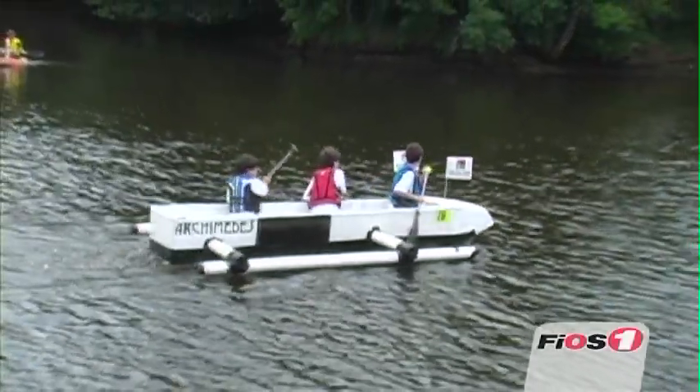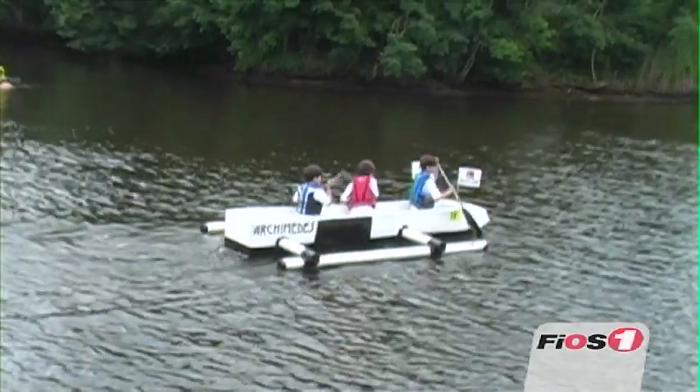It was very fast. It won by a long shot because it was designed well. It wasn't just a cardboard box in the water, which might be a lot of fun, but they took it quite seriously.